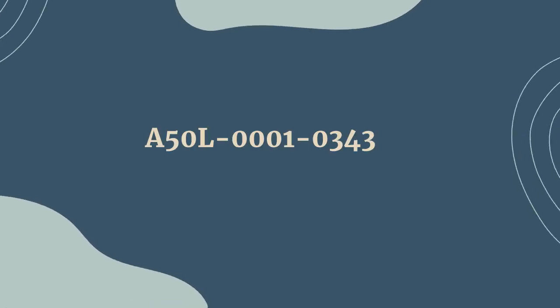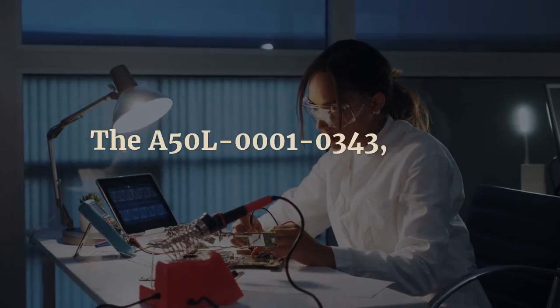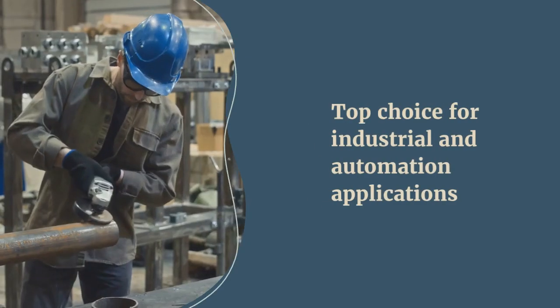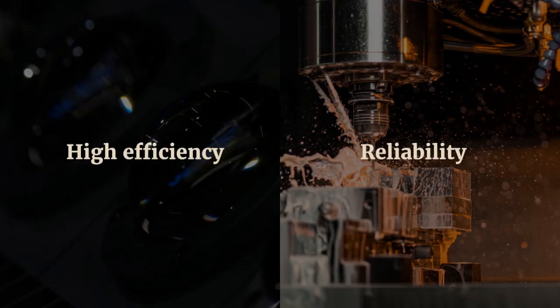A50L-0001-0343 by uscomponent.com. The A50L-0001-0343, a Fuji Electric Diode Module, is a top choice for industrial and automation applications, known for its high efficiency and reliability.